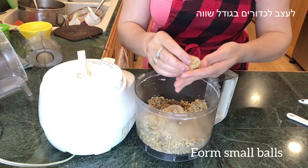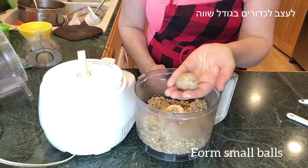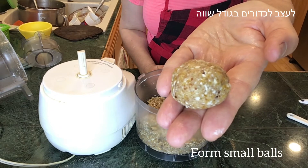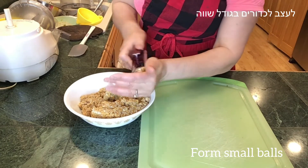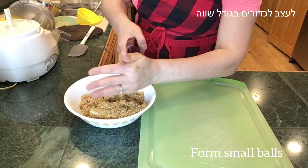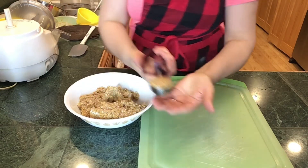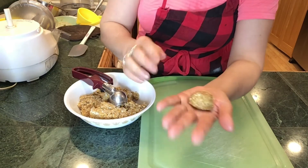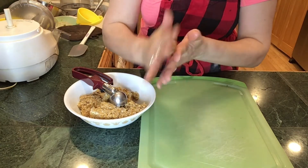That's it! We are ready to form balls to make it as a truffle. Form about one-inch diameter balls — you can use an ice cream scoop. Just grab enough to have a very packed ice cream scoop; that would be the amount of one ball, and it will give you the same size for all balls.